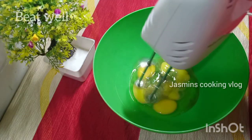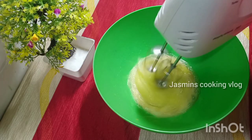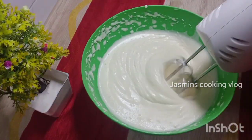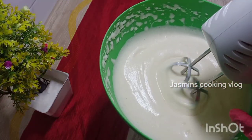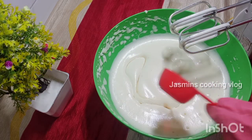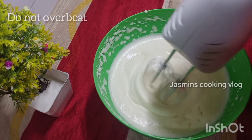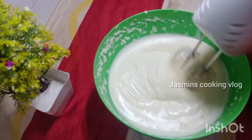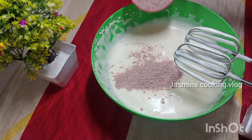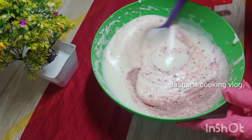Let's mix the cake mix in a bowl and mix it up. We are ready to make the cake mix. We will add 1 cup of flour mix.